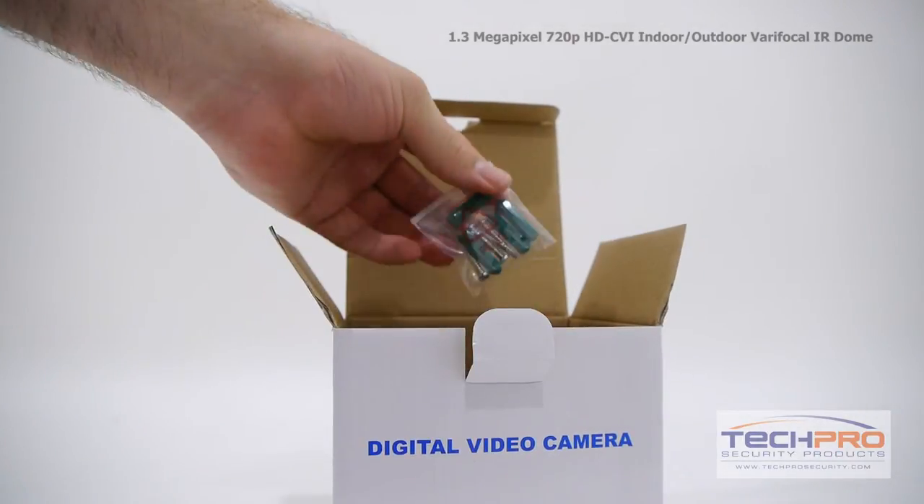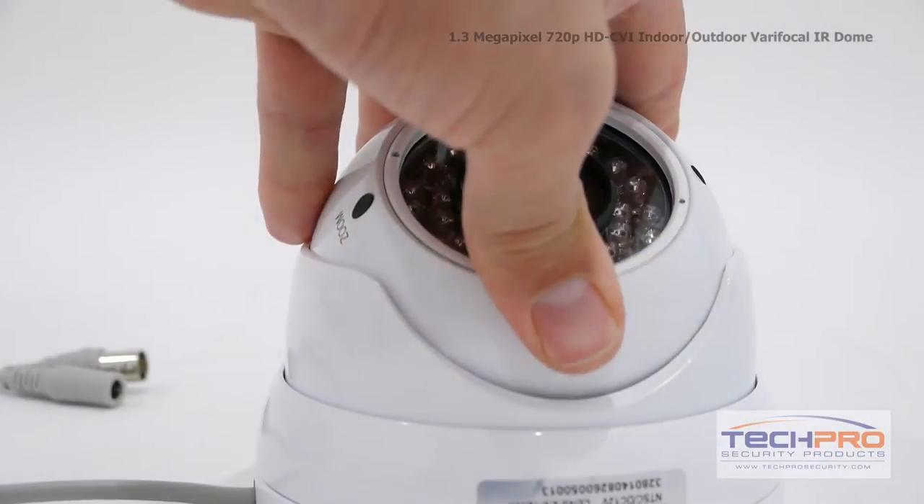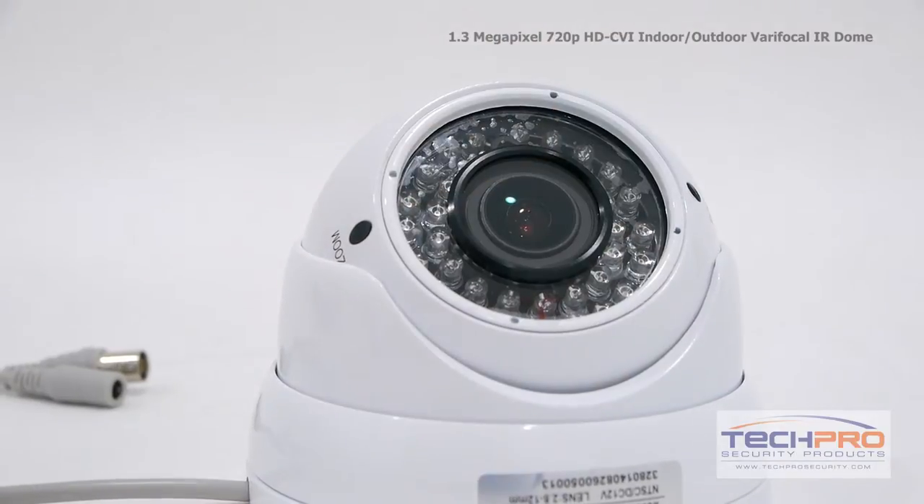Use the mounting screws and pegs included to mount the camera, then adjust the camera angle by manually adjusting the angle of the lens.